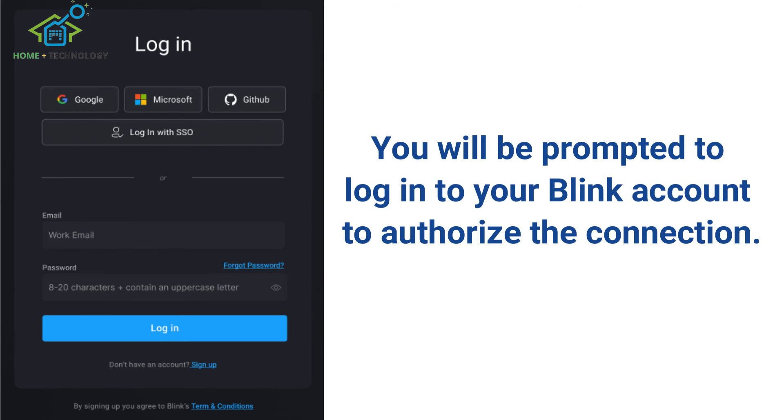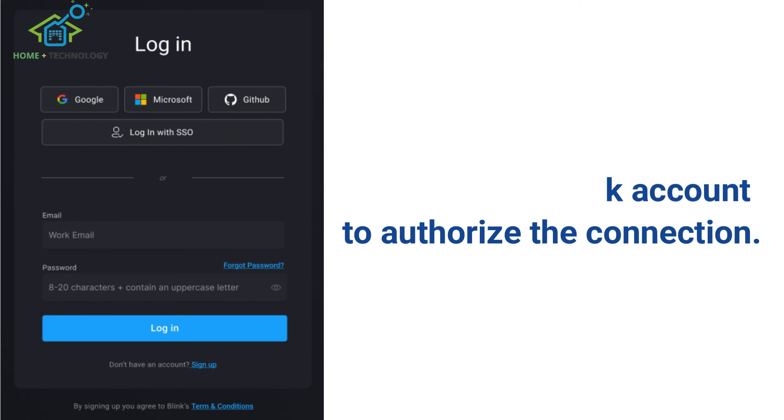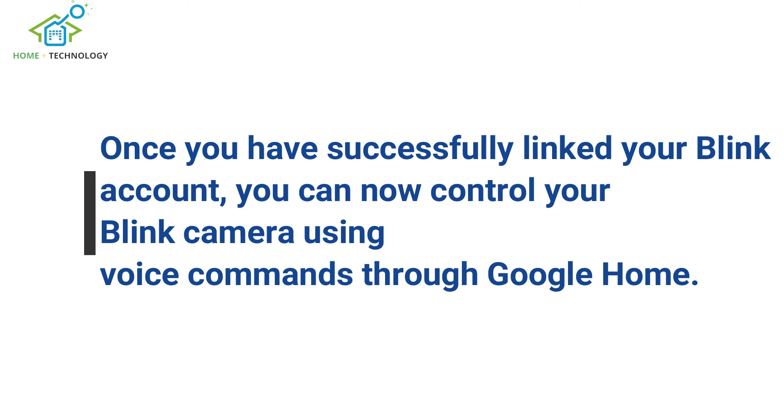You will be prompted to log into your Blink account to authorize the connection. Once you have successfully linked your Blink account,